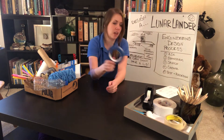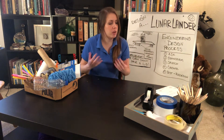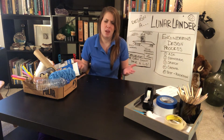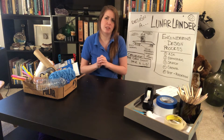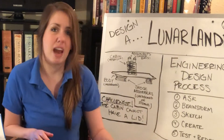Once you've gathered your supplies, think about how you're going to build your lander: how big is it going to be, and what materials are you going to use? Those are things to consider in the brainstorming step.